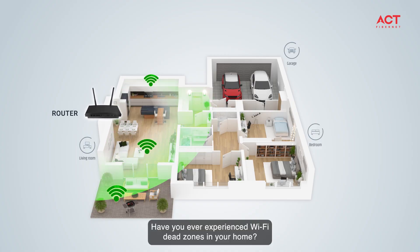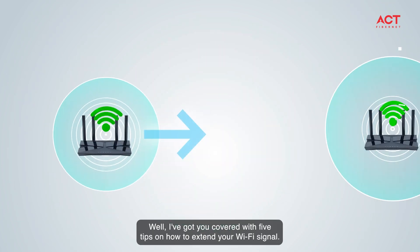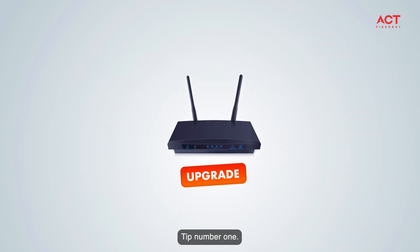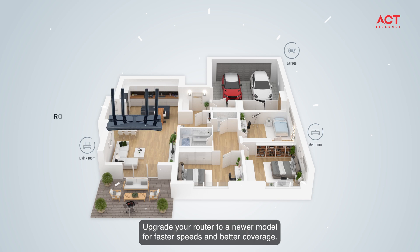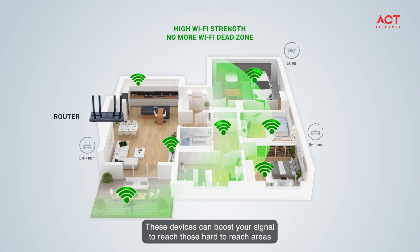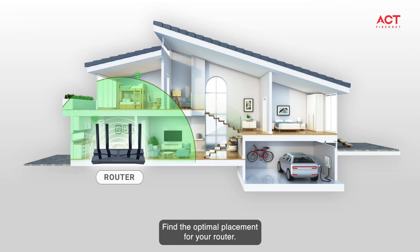Have you ever experienced Wi-Fi dead zones in your home? Well, I've got you covered with five tips on how to extend your Wi-Fi signal. Tip number one: upgrade your router to a newer model for faster speeds and better coverage. These devices can boost your signal to reach those hard-to-reach areas in your home.